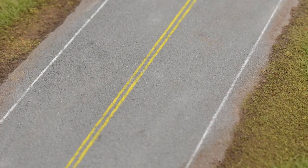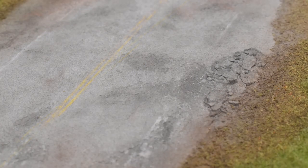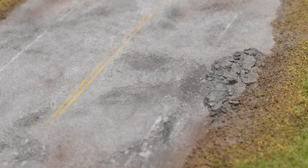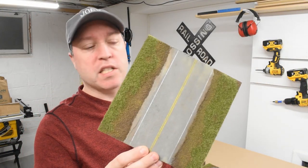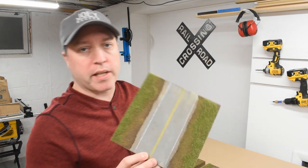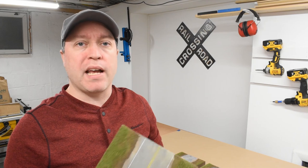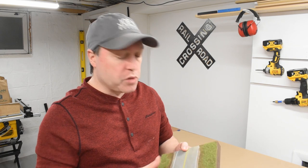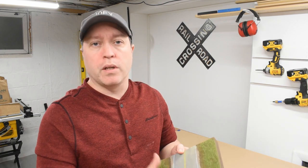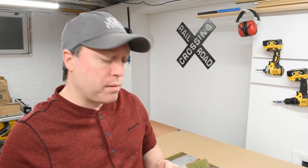Once happy with the look, seal it with Krylon Matte Sealer. And there we go — three different types of asphalt roadways using the same product. Pretty convincing, right? So we have some asphalt that's modeled nicely. I think it'll look really good on my HO scale layouts. You can adjust this for other scales as well or different types of dioramas. Just keep in mind the texture. If it's a smaller scale like N scale, you want a finer texture, so using that sanding sponge to really smooth it out a little bit more will probably help, or misting that putty knife with water to get a nice smooth surface.